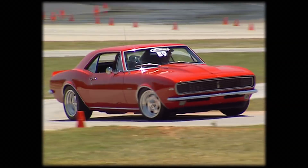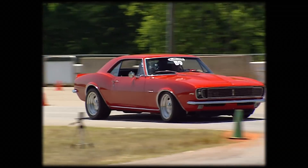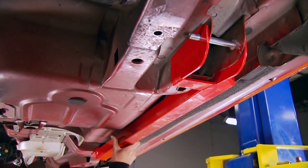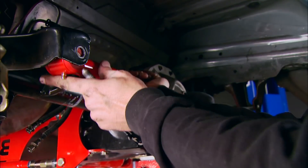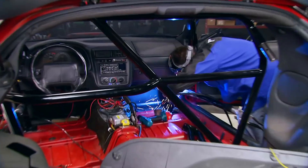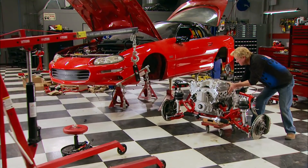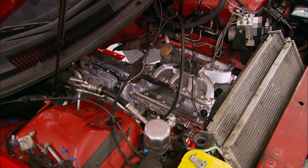To navigate an autocross in winning times, cars have to have the right power, suspension, and braking. We jump-started this project with subframe connectors for stiffness and a BMR suspension for improved handling. For safety and rigidity we assembled an Auto Power roll cage, then installed a new K-member, Tremec six-speed transmission, and repurposed LS1 assembly from under the car.